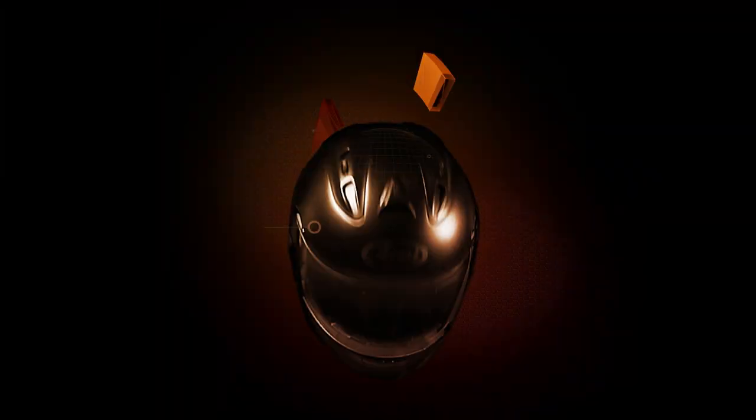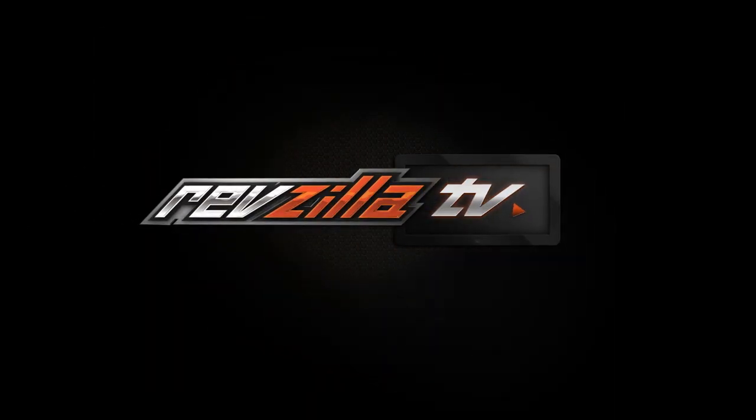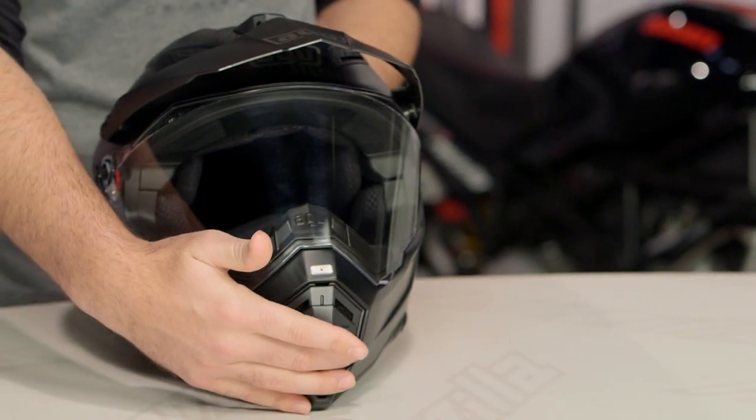Spurgeon here with RevZilla TV to talk to you about the AGV AX8DS Evo Carbon Fury graphic available at RevZilla.com. The AX8DS Evo is part of a three-helmet series from AGV.